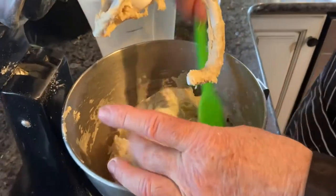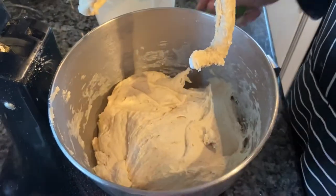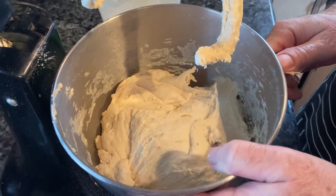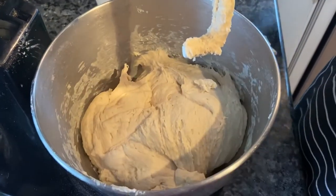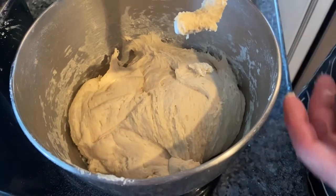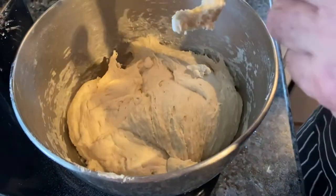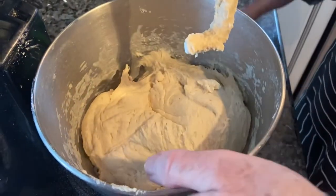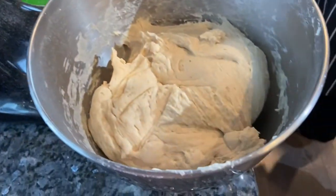You can see the dough is quite sticky. It's by feel — you want it sticky but not too dry. It's been about 10 or 12 minutes that I've been adding flour. I didn't add the last half cup. In winter the flour is a little bit drier, so you might want to use a little bit less on certain recipes. Now I'm going to cover this and put it in a warm oven to let it rise for about 30 to 40 minutes.